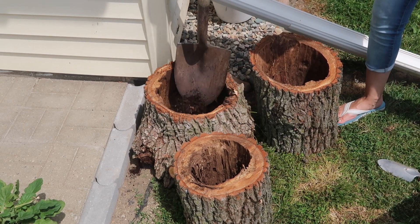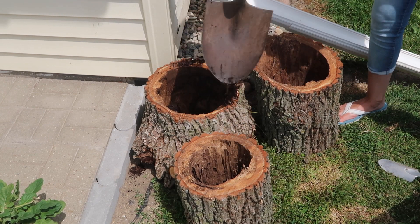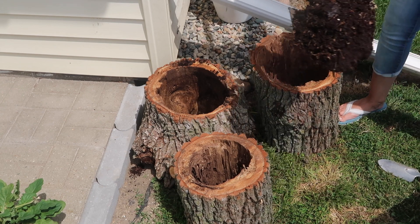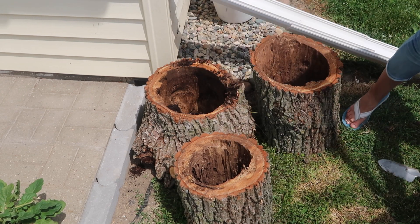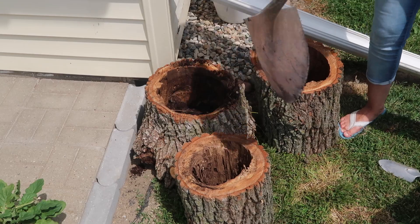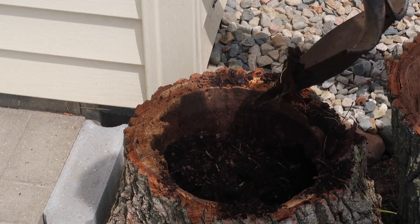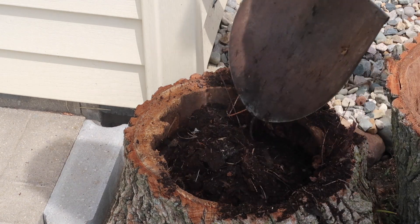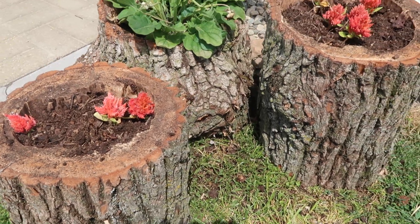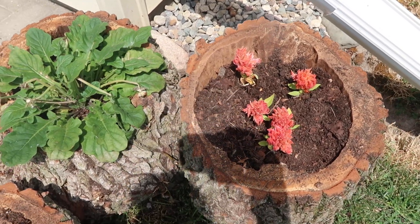I had some plants and flowers that were dying that I had yet to plant, so I thought this would be perfect timing. This is what I'm going to do it with and they are doing pretty well - I'm pretty impressed. This was pretty self-explanatory. I just added dirt in these stumps and some flowers, and there you go. This is what they look like.